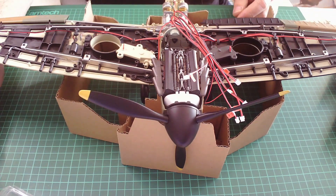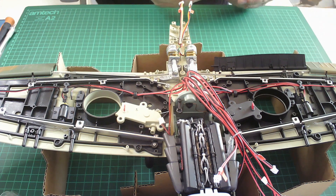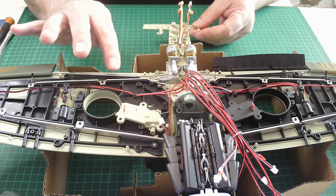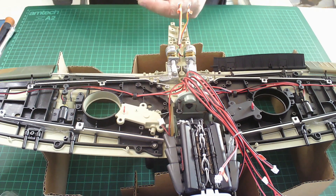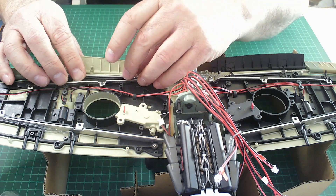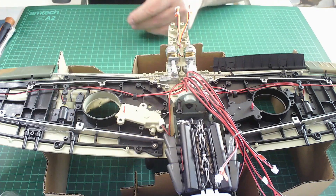Here she comes. Now what we need to do is make sure that tube is in between what they call two elements — basically the guides — so it doesn't move too much. And we pop this here and here, there we go, like so.